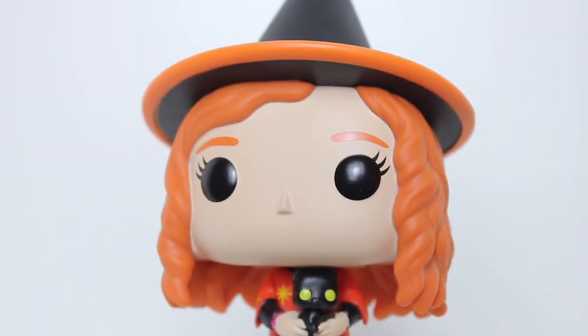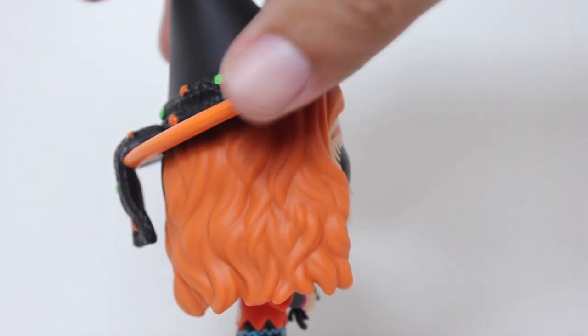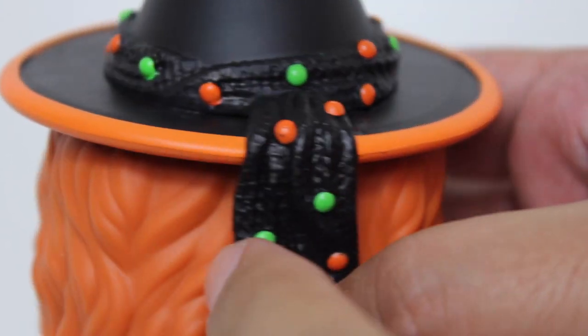Her head looks good too. The hair is well sculpted. Clean paint on the eyeballs and eyebrows and eyelashes. The hat has some nice detail to it, some nice texture going around the edge there. The orange and green paint is very well applied. This is a good looking pop.